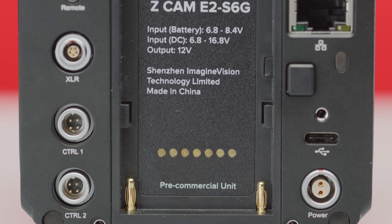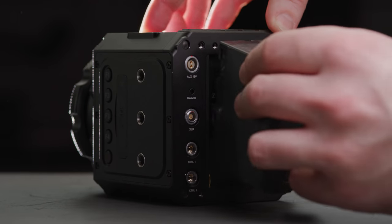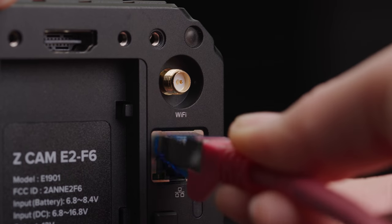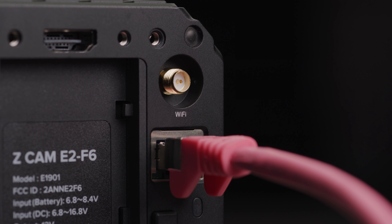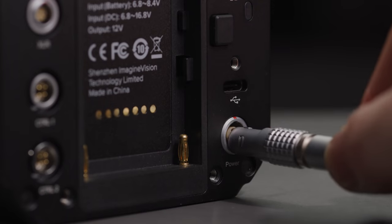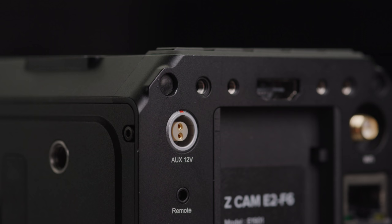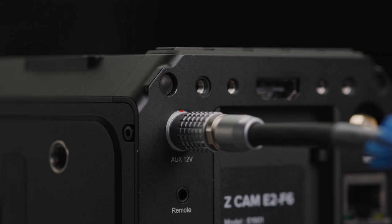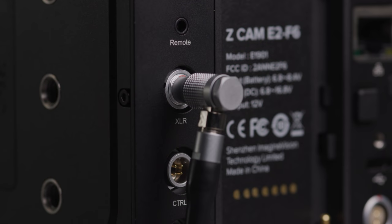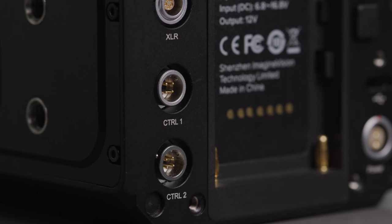The Z-Cam has loads of ports on the back. It uses Sony's widely used NPF batteries — one note when mounting batteries on the Z-Cam is you need to angle them slightly as you put them on. At the top you have a full-size HDMI 2.0 port, then a thread for a Wi-Fi antenna which comes in the box. Beneath that you have an ethernet port for control and live streaming, a USB-C port which you can use to either record externally to an SSD or to control the camera with your phone, and then a standard 2-pin Lemo for power input. With this new 2-pin Lemo input, you also have a 2-pin Lemo output for powering any 12-volt accessories. You then have a 2.5mm remote port for LAN control and a 5-pin mini XLR audio port, as well as two 4-pin UART control ports.